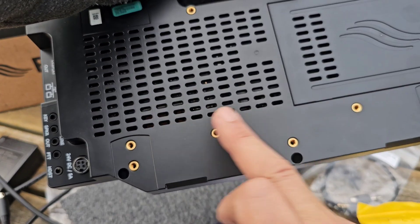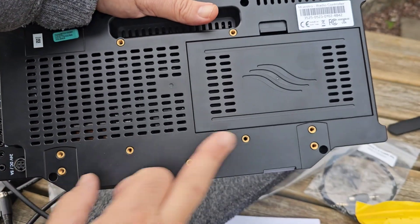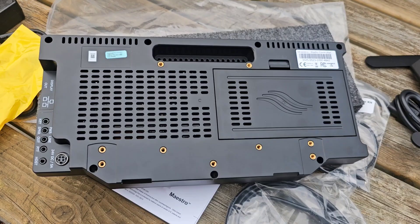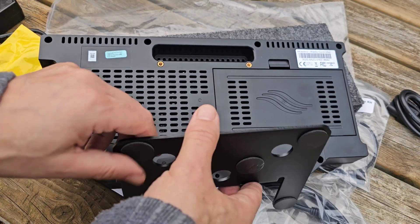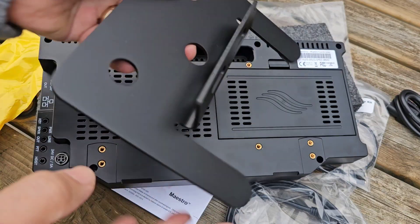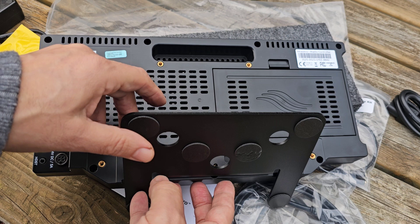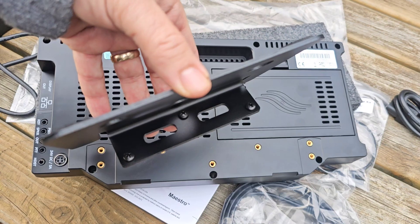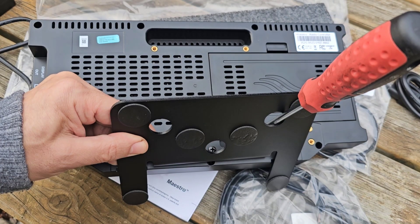Big bolt here — these are the three screws we're going to use; not sure what the other two are for. Those four holes look almost like a standard TV mount — I think that's probably what that is. Three screws here, three screws there. It's not adjustable, so once you're in that position with those three screws, that's it. You have to put the screws in first and go through the holes to get the screwdriver through.